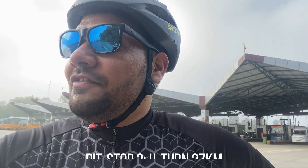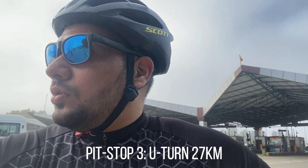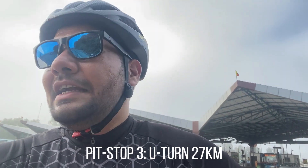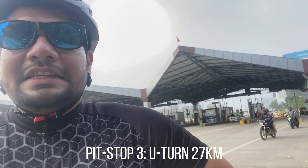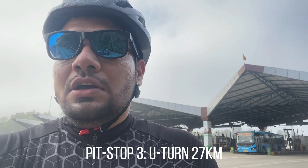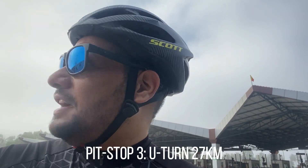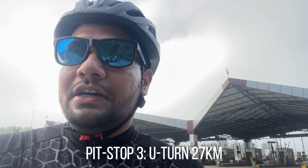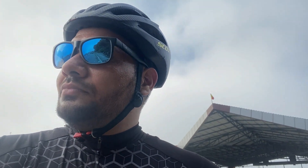I've arrived at my usual U-turn point, at around 26-27 kilometers. What you see right now is the airport toll — this road goes to the Bangalore airport, so from here I usually take a U-turn. Once I finish the ride I almost end up doing 50-60 kilometers. Now let me tell you about what I usually do at the halfway point.